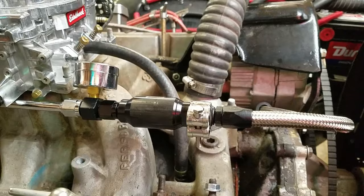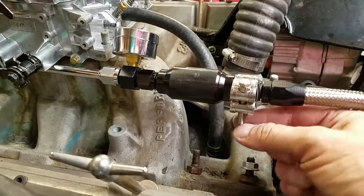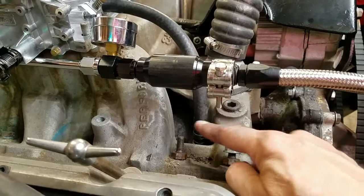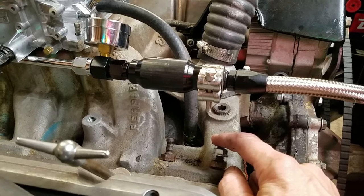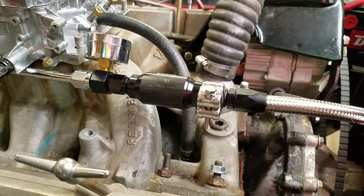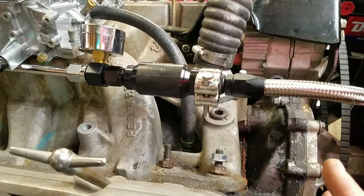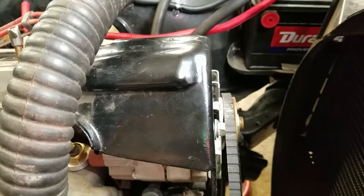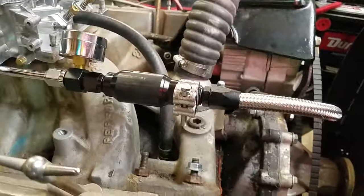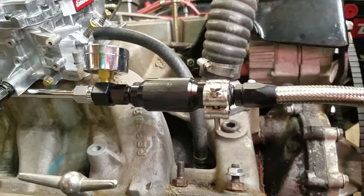I want to brace this so it doesn't move up and down. Thinking about how to do this, I think I've come up with a way to make a mount bracket that comes from the two studs off the manifold fasteners. There are two identical ones on the other side — this is stock from the factory, probably with some forethought for mounting accessories like an alternator bracket.